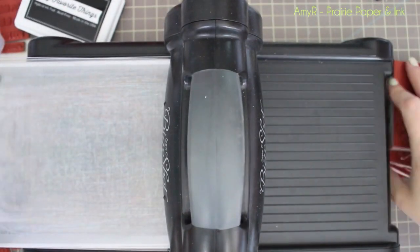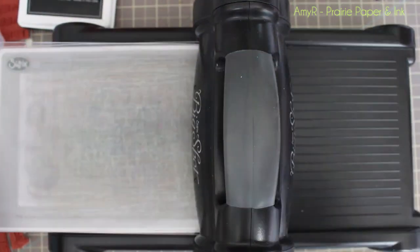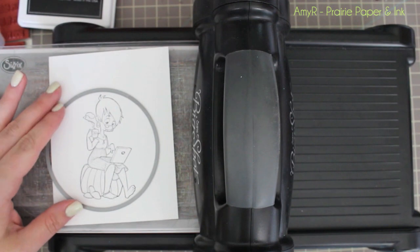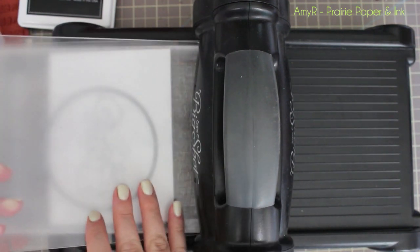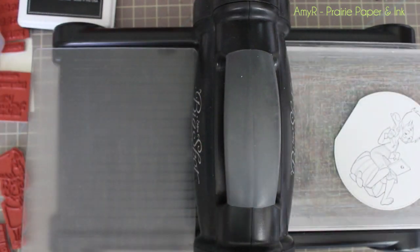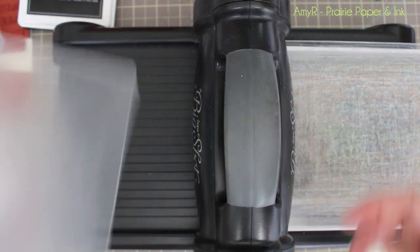It didn't matter how I stamped it because I'm going to die cut it. I'm using one of my favorite things, the Stitch Circle Stacks dies — the largest die — and I'm not worried about it not cutting a perfect circle because I'm going to trim off the edge of it.